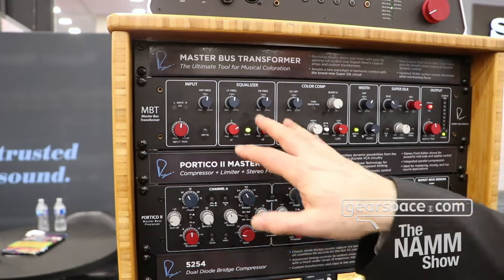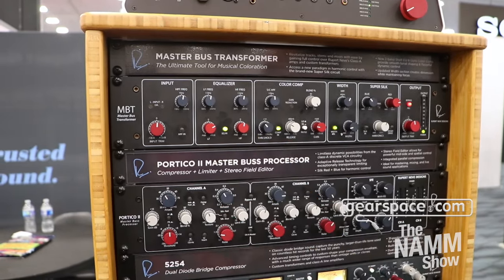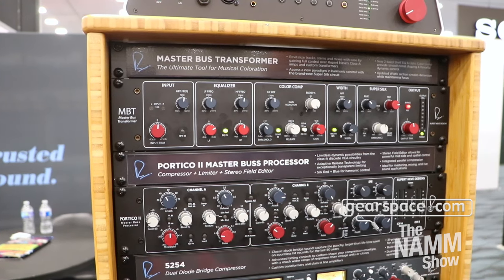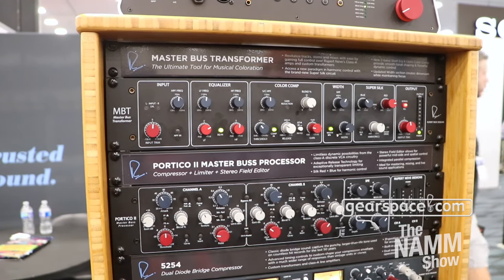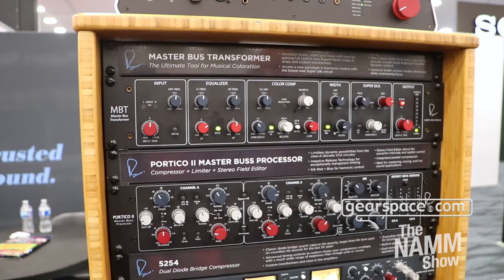Moving on, we have a very widely swept, very musical-sounding equalizer. This is not for carving — this is for broad strokes. I want to make bigger low end, I want to sweeten it, I need to notch out a little bit of harshness. Very widely swept, very musical sounding, very accurate corner frequencies.